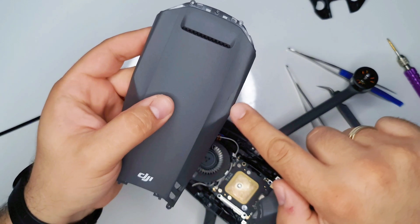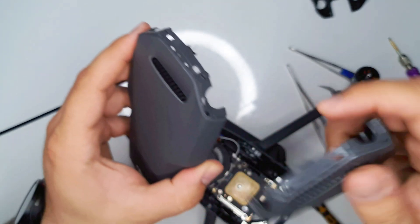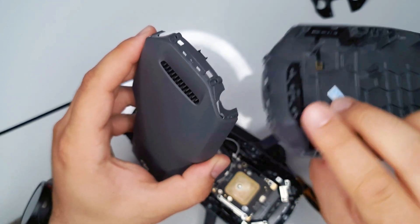As I mentioned, the gimbal outlet is also smashed. It's broken on the front and one of the pegs for the bolts is also broken off, so it needed replacement as well.